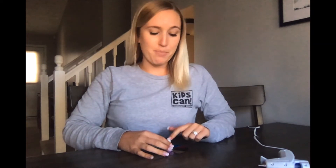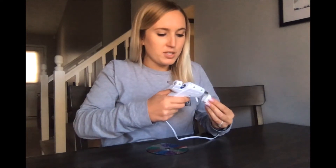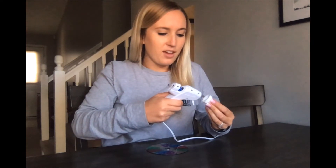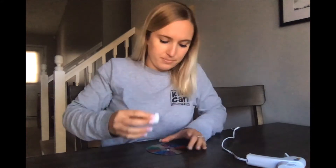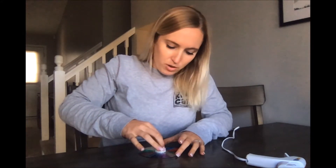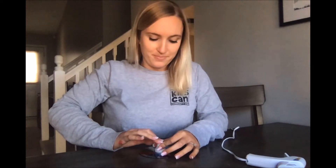We want all the air that's gonna be coming through our water bottle cap to be pushed down below the hovercraft to make that air cushion. So I am going to very carefully put some hot glue around the edge of my water bottle lid and place it right in the center of my CD. I'm gonna hold it there for a few seconds and push it down to make sure it's nice and tight.